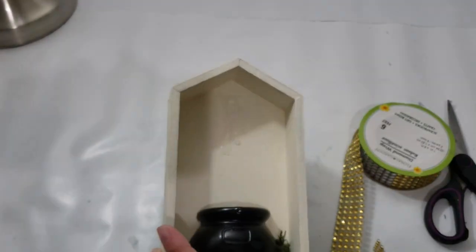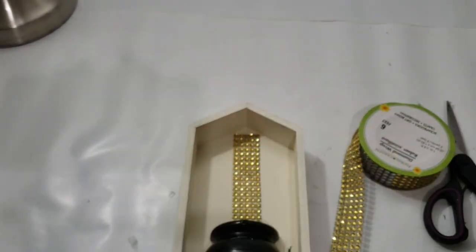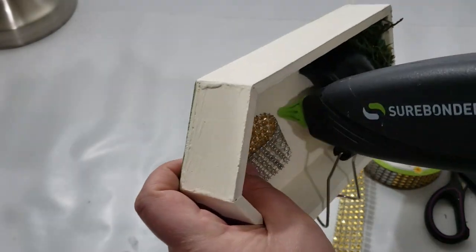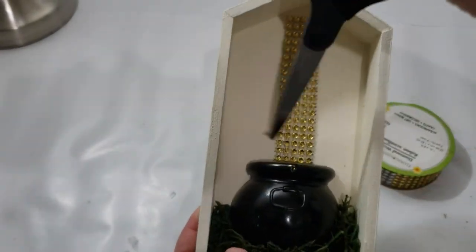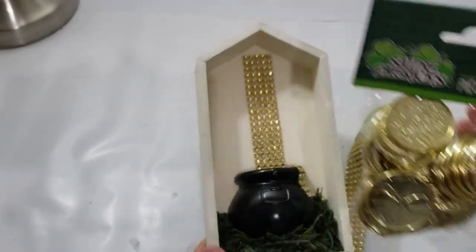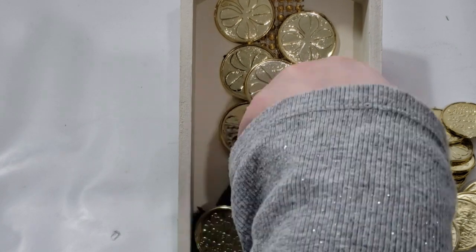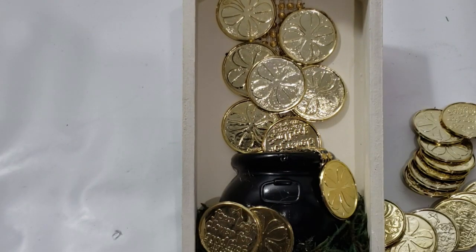Next I took some Dollar Tree golden ribbon and placed it in the center of the cauldron to act as little coins in the background, but then I ended up covering it using Dollar Tree's bigger coins from their Saint Patrick's Day collection. I started hot gluing all of the coins in the middle of the cauldron and all around that gold ribbon, plus a couple around the pot, and that completes this DIY.